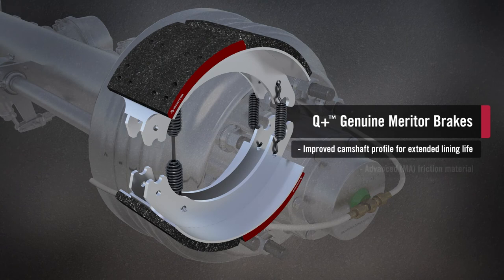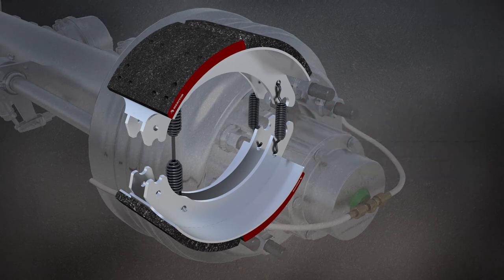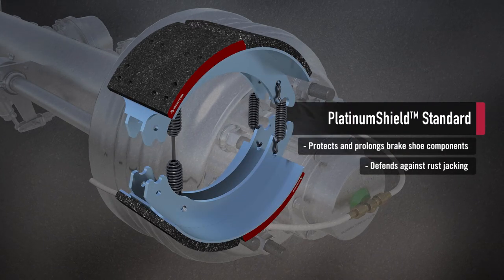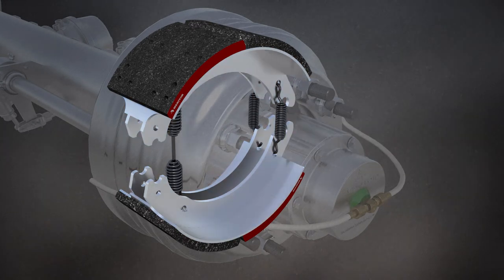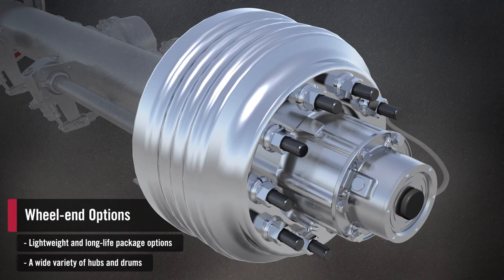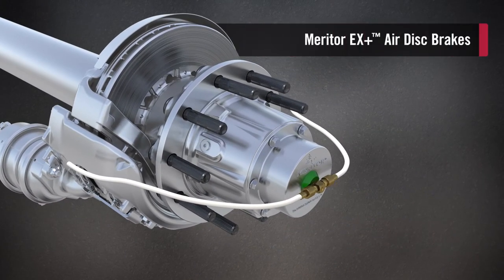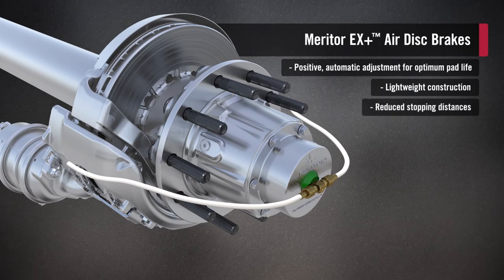Meritor approved friction formulations provide superior braking performance and service life. And Meritor's available platinum shield coating guards against rust jacking. With the M-TEC 6, you have a range of hub and drum options, including extended warranty and lightweight packages. It's also available with lightweight Meritor EX Plus air disc brakes for superior fade-free stopping power, longer pad life, and easier serviceability.